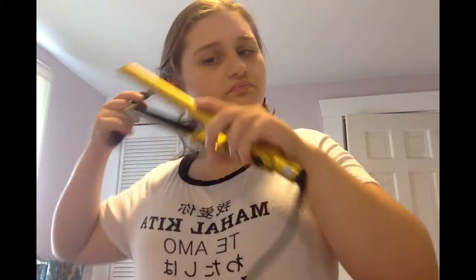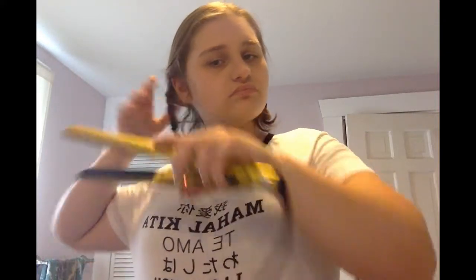What you're gonna have to do now is get your straightener and go over your braids. My hair is really short so it's taking me less time than it might with people with longer hair, but you want to go over it five times, let it cool, and then do the same thing with the other side.